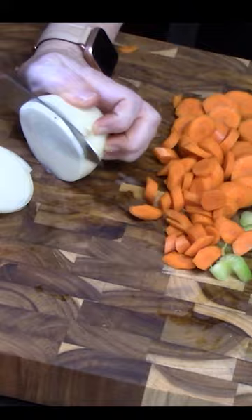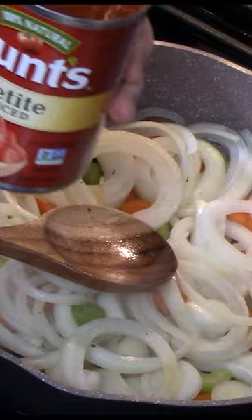Remove the cube steaks from the pan. Add some more oil and the vegetables. Stir them up and lightly brown.